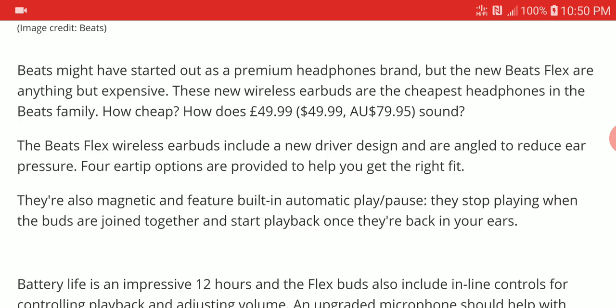The Beats Flex is going to be available next month and it is looking quite nice. I really can't wait for it. Follow us on social media, subscribe to our channel, like our content, and I'll see you guys next time.